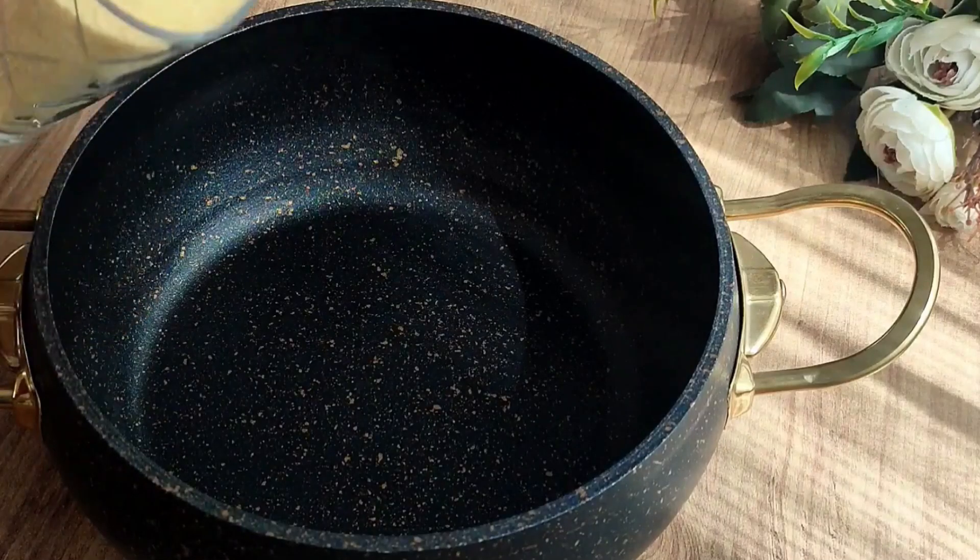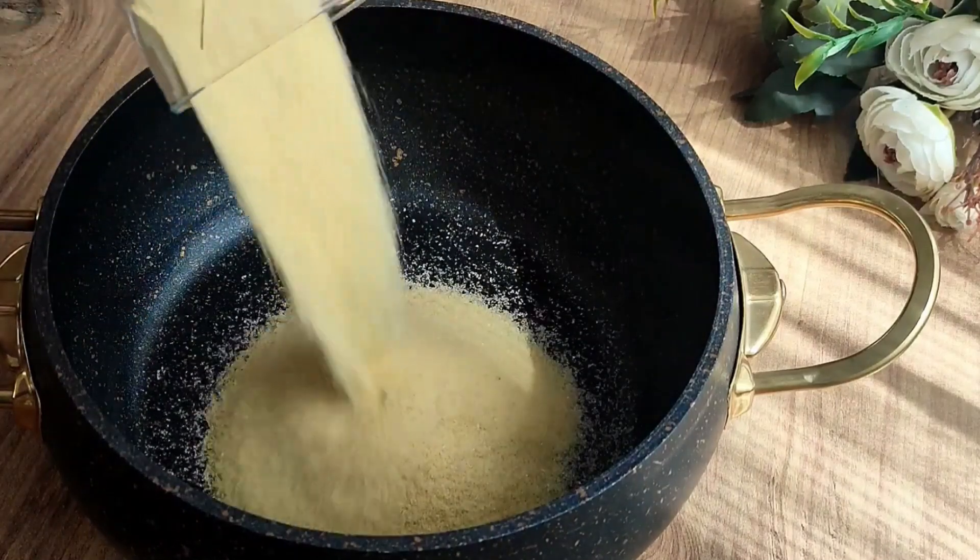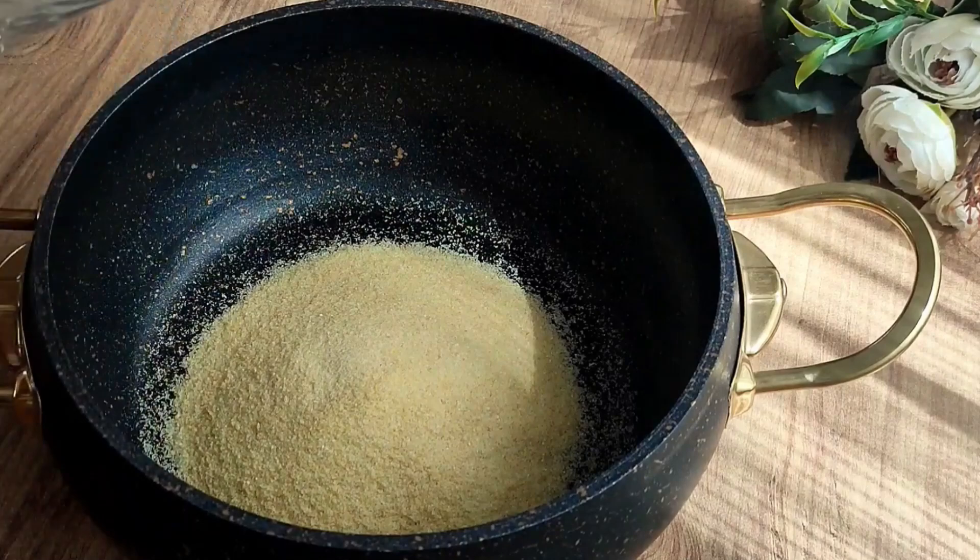Hello, in 5 minutes I prepare a wonderful dessert. 1 cup of flour, 1 cup of powder sugar, 1 litre of milk. It is very easy and sweet.